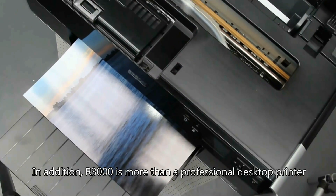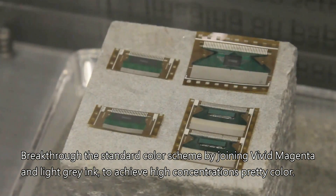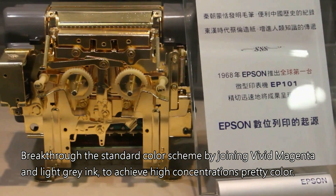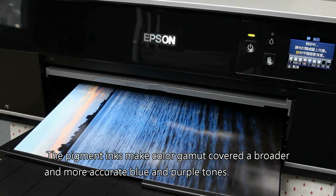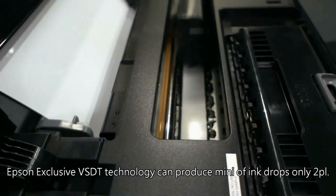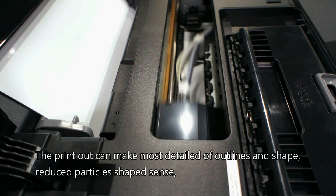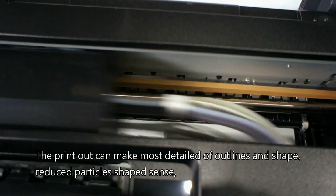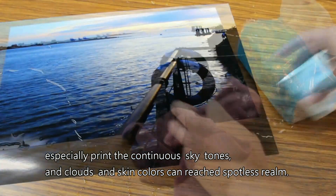R3000 is more than a professional desktop printer. It breaks through the standard color scheme by joining vivid magenta and light gray ink. To achieve high concentrations of color, the pigment inks make the color gamut cover broader and more accurate blue and purple tones. Epson's exclusive VSDT technology can produce minimal ink drops of only 2PL. Because the ink drops are very small, they can be more precisely placed on the paper, making the printout show the most detailed outlines and shapes, with reduced grain.